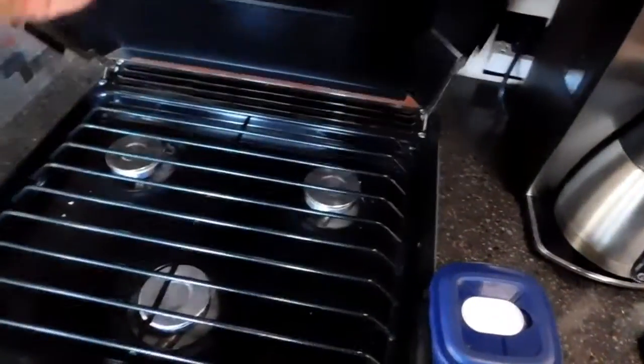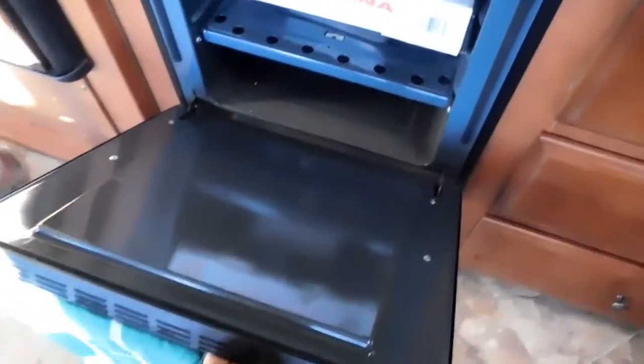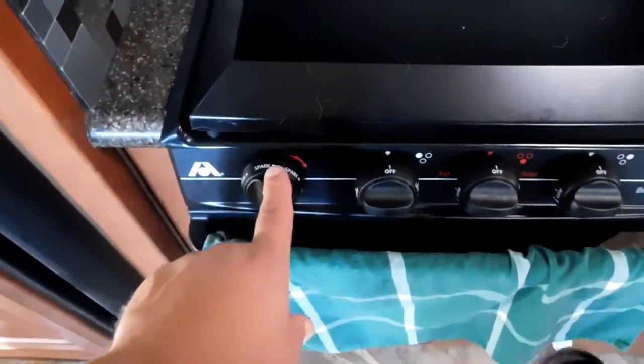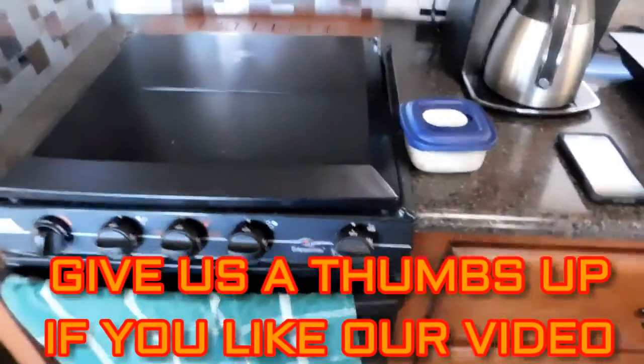We also have the three-burner stove — there's an oven, a propane oven. The burners have an electric start with a spark igniter.